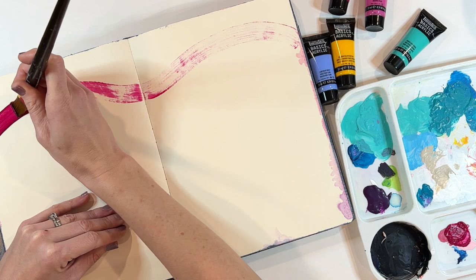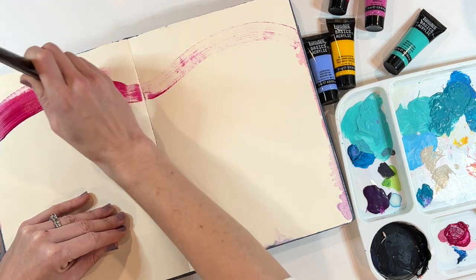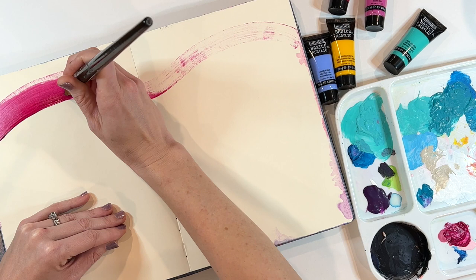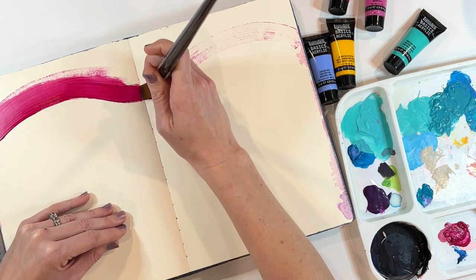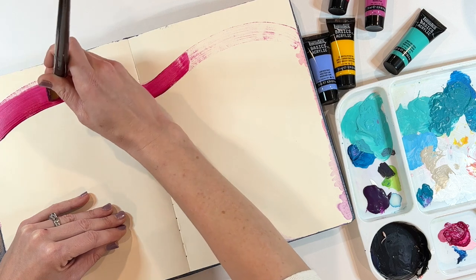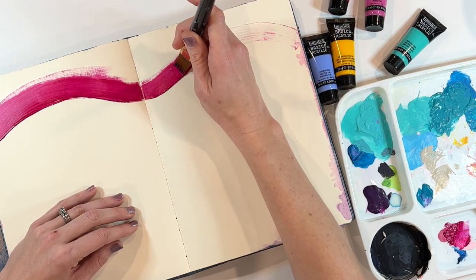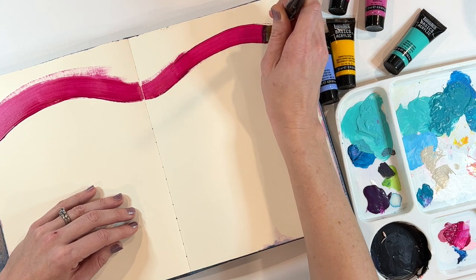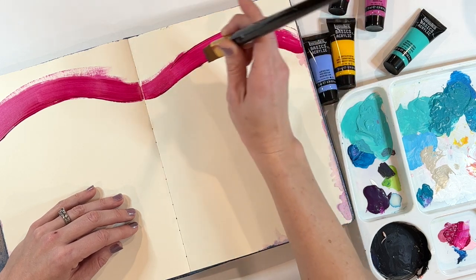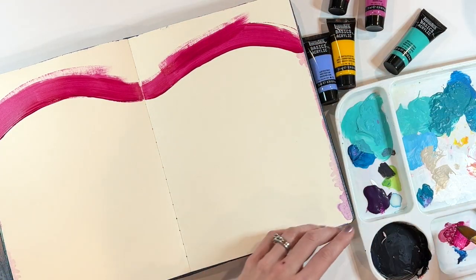It spreads really smooth — not clumpy or anything, of course because it's new. It seems like you can spread it out pretty thin, which I like. It's not crazy opaque. I feel like there's a little bit of translucency — you can see through it a little. I kind of dig that because you can build up layers. It's going to be more opaque than a watercolor, but it is a nice bold color. See how I can layer those and you're starting to see it thicken up.